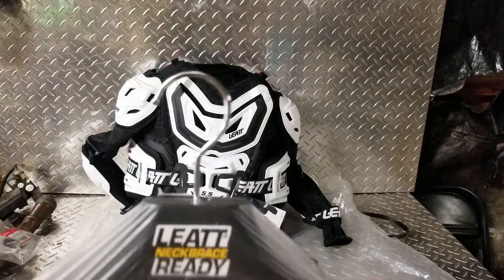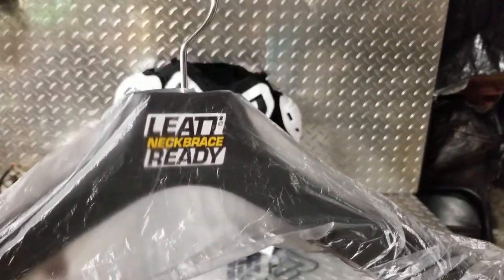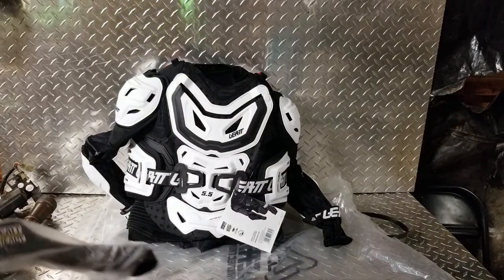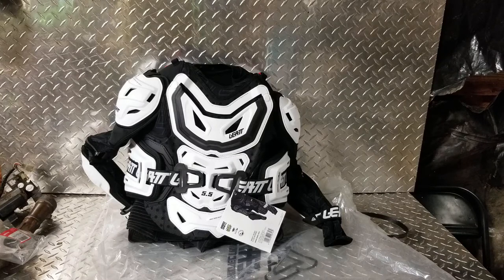Of course there's the Leatt neck brace hanger you get with it. But I'll be honest, I've tried to wear these before and they're just too much for me — a little too much restriction. A lot of people throw these on their kids though; you cannot have enough safety for your kids. If it doesn't bother you and you're in a cooler climate, heck yeah, wear one.